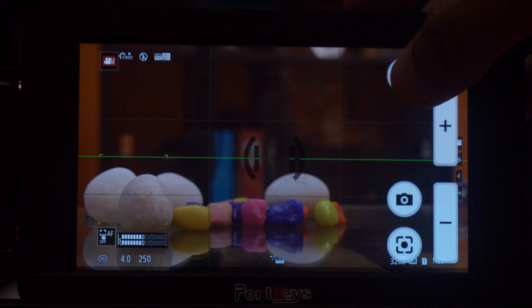Something that was recently introduced into the field monitor market is the LH5S from Portkeys, and this is a touchscreen monitor.